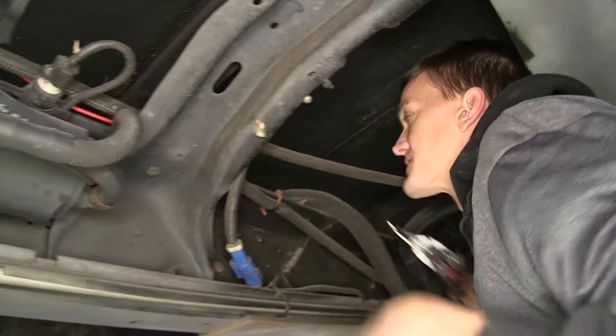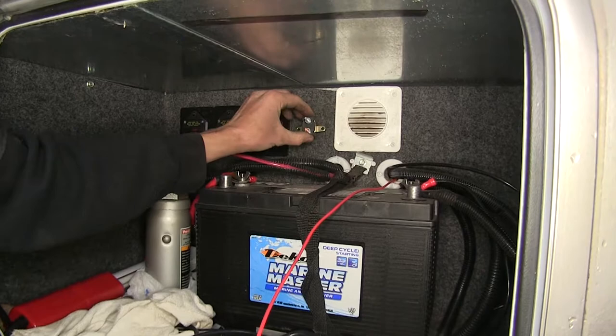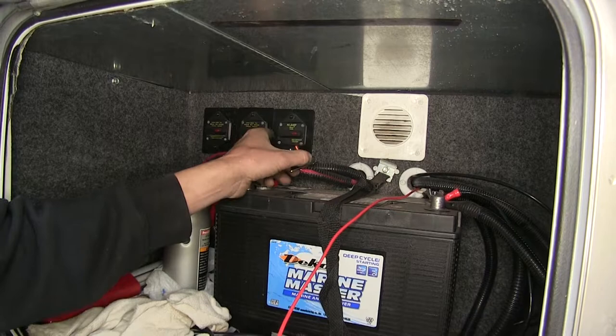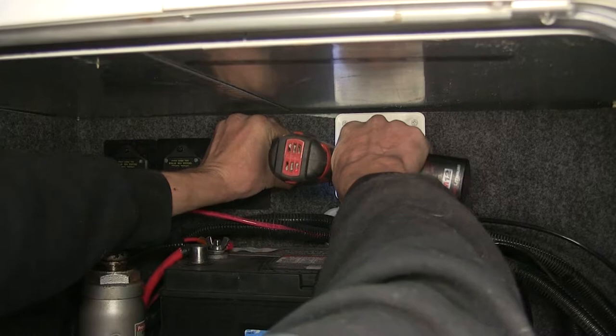The wiring goes through this grommet into the compartment where our battery is stored. Now in our battery compartment here on our RV — in our case it's behind the driver's side door — we're going to mount our circuit breaker near our battery. Right here next to our factory circuit breakers will be a great spot. We'll just use the provided self-tapping screw and secure it in place.